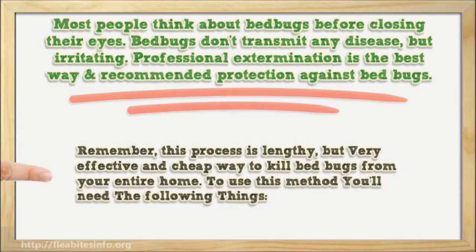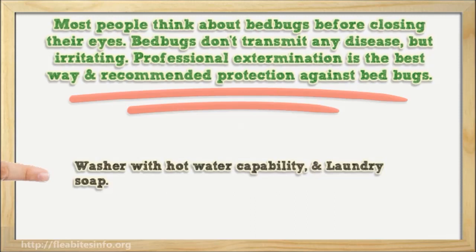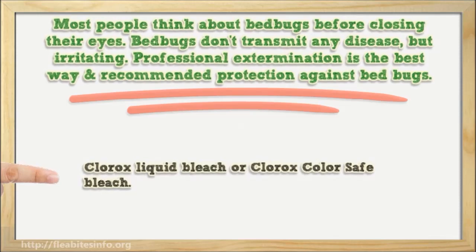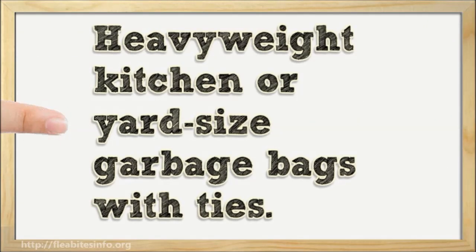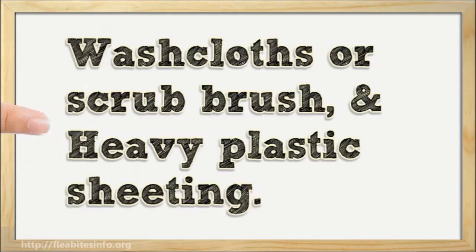Remember this process is lengthy but a very effective and cheap way to kill bed bugs from your entire home. To use this method you'll need the following things: a washer with hot water capability and laundry soap, Clorox liquid bleach or Clorox color safe bleach, a flashlight, a vacuum cleaner with hose attachment, heavyweight kitchen or yard-sized garbage bags with ties, a bucket, rubber utility gloves, washcloths or scrub brush, heavy plastic sheeting, a water spray bottle, and a utility staple gun.